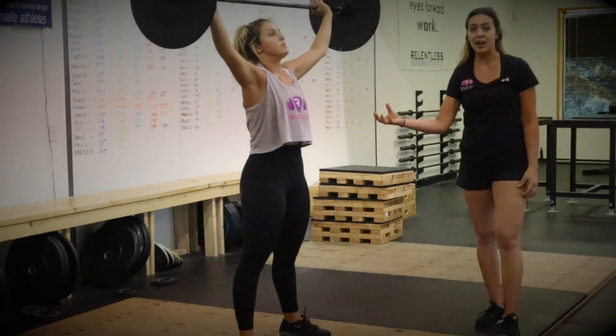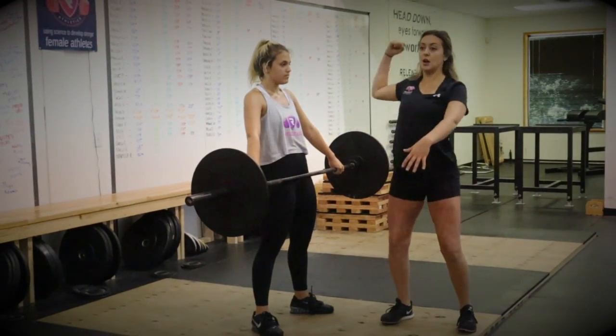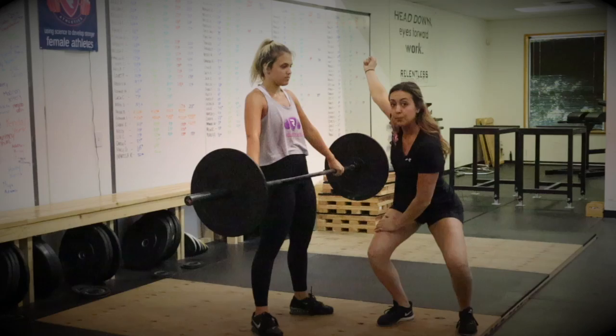Notice that she caught that bar and she held that back. It's really important for the athlete to learn how to change direction and then absorb that load — putting on the brakes.